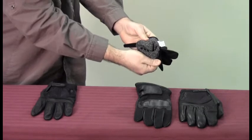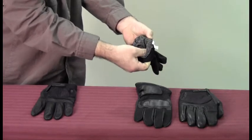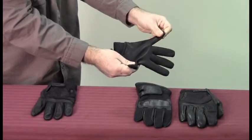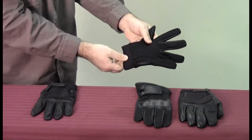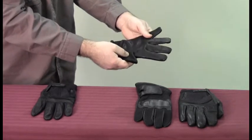This next glove is the Cut and Chemical Resistant Glove, and you'll see that it's got a woven Dyneema lining in there. It's woven almost like a sock, and that Dyneema is extremely cut resistant. The leather itself is treated to be chemical resistant. It's got a breathable wristband and it is a patented construction. Again, all these gloves are hand washable.